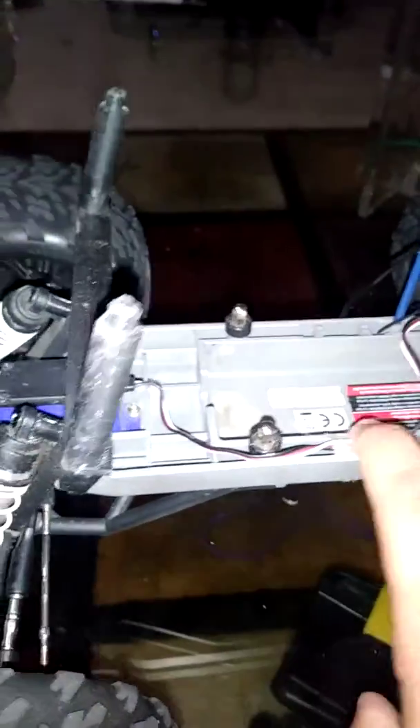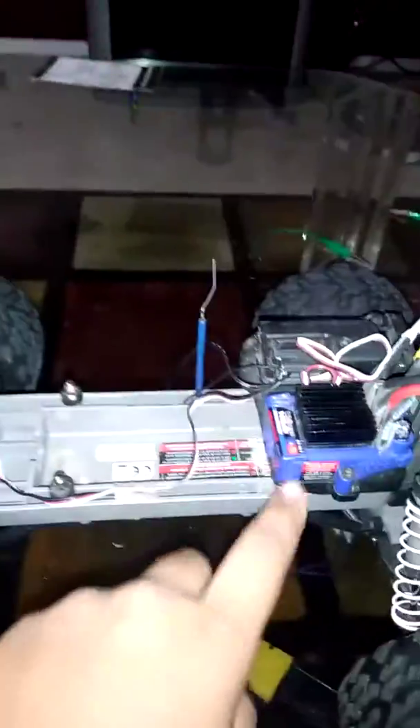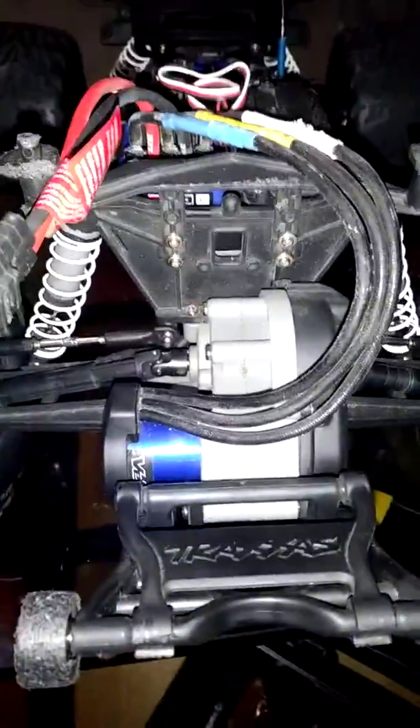There's a piece of tape holding down this servo wire because it's supposed to be held down and not rattling around. It's pretty dusty but that's a lot from dirt. The antenna, ESC, and the receiver and stuff. I've kept this truck in pretty good condition as you can see.